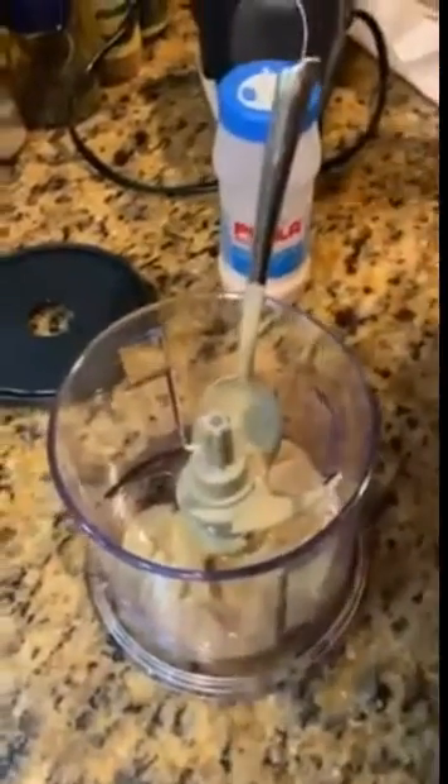I have two garlic cloves with the center removed, divided and clean. We're going to use a little bit of lemon juice.